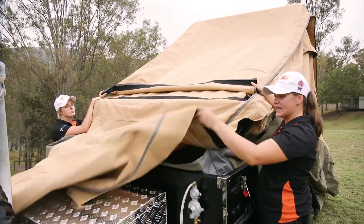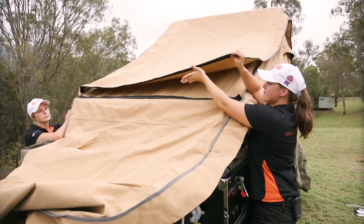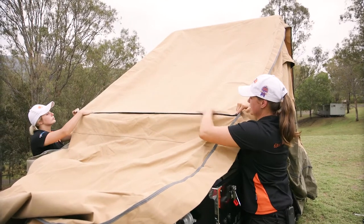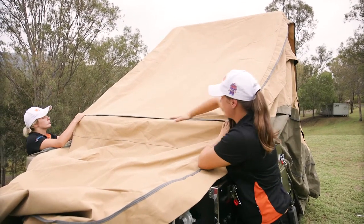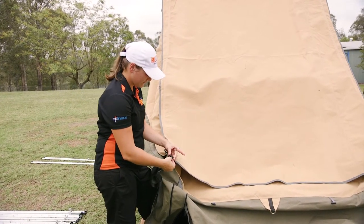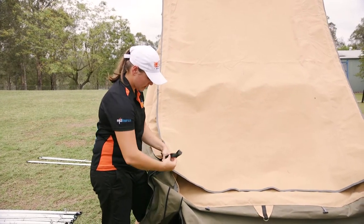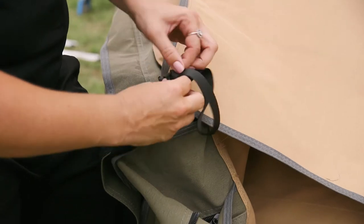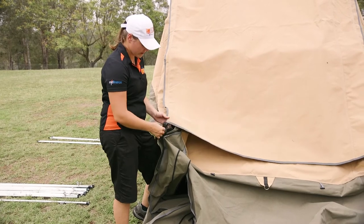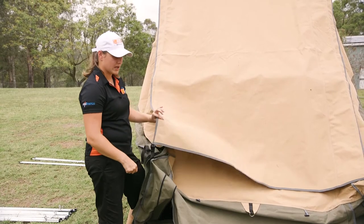We've just folded the canvas back towards the front — this is the tropical roof. You can see there's velcro here and velcro on the tropical roof, so just place that down on top of it, nice and tight. At the rear of the camper it's the same as the middle — just feed this one through and pull it tight. Not all the way down because you want a little bit of slack while putting up the camper, but just a little bit — and that's all secured to the top of the camper now.